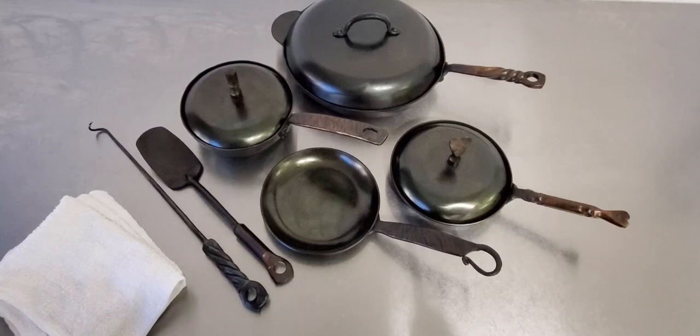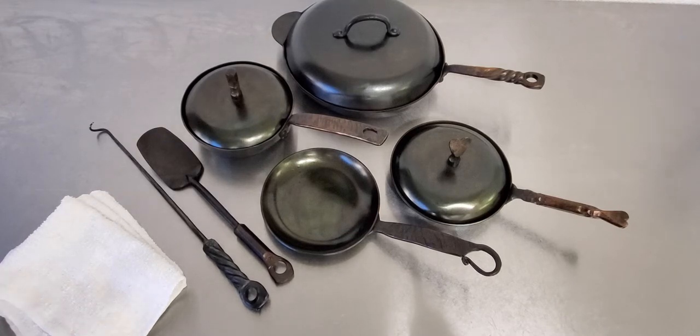Hey guys, this is Justin from McMurray Handforged, giving you a sneak peek of what's going to be coming up in the release on Sunday, the 12th of July. I'll also give you a rundown of the small stuff and the big stuff as I make it.